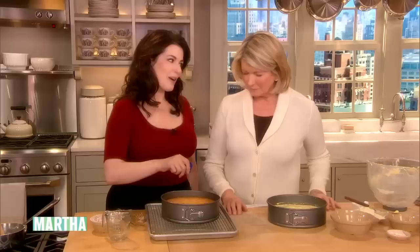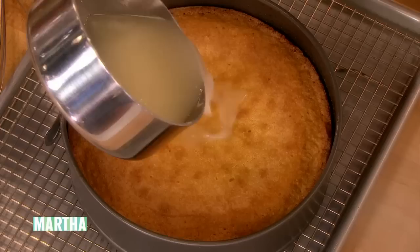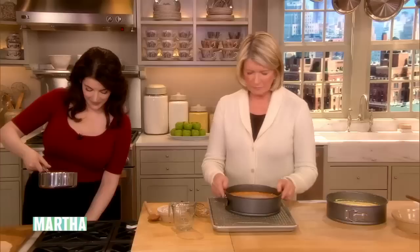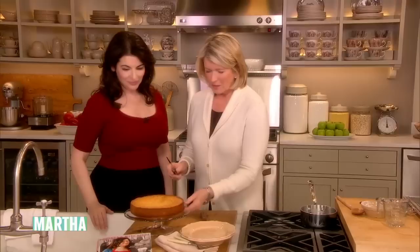I'm just going to pour this. Should we loosen the rim or not? I wouldn't, because I want it to soak in like this — often there's a little puddle otherwise. It soaks in as it cools, and that's what gives you that custardy, eggy center. And it's not dripping out the bottom either. So we have to taste this — I'm going to let you cut the cake. That is very beautiful.